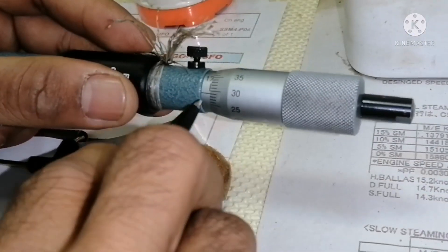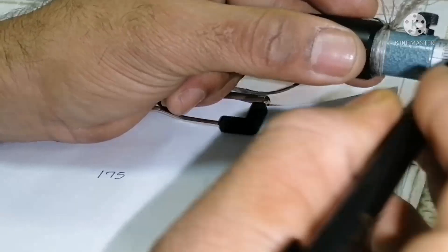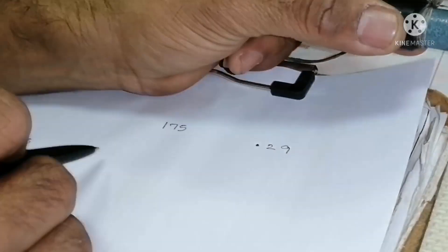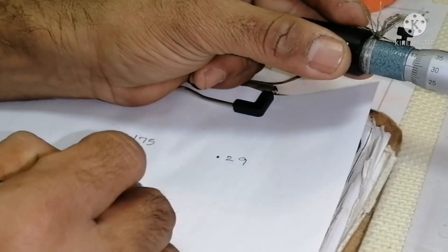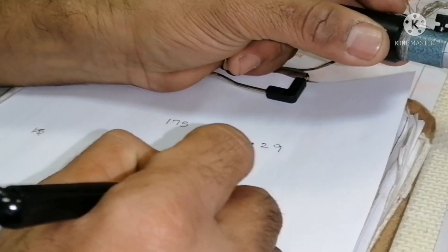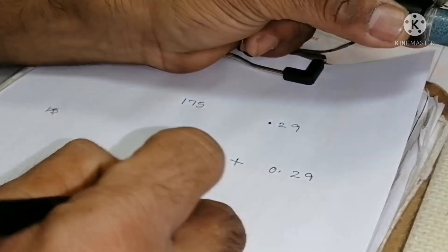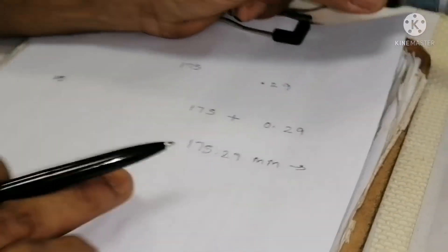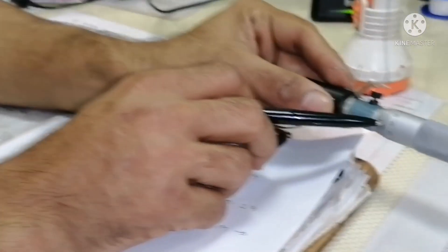The centre line is matching to 29 — that means the round scale reading value is 0.29, and your main scale reading is showing 175. So 175 plus 0.29 equals 175.29 mm. This is how you calculate the reading — you add the main scale reading with your round scale reading.